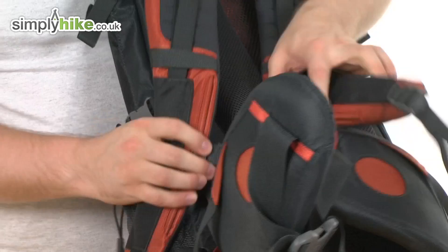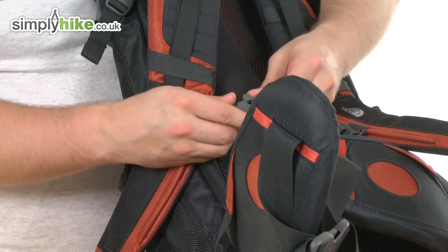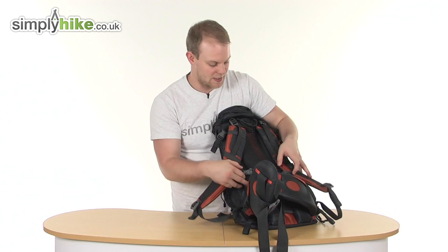Coming down a little further, there are adjustable chest straps on both sides with a simple buckle that's easy to get on and off. The buckle also incorporates a whistle design, which is a great safety feature if you need to get someone's attention out on the trail.